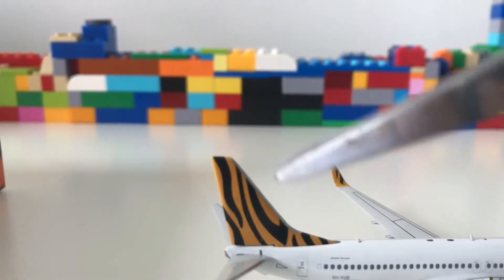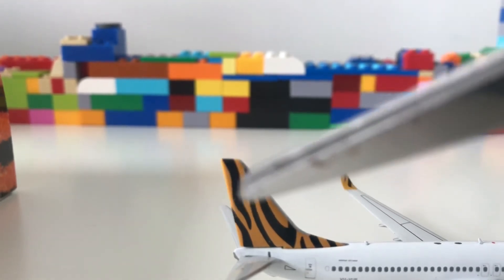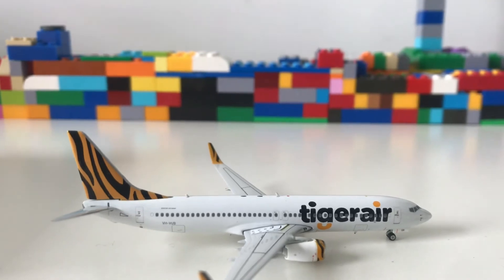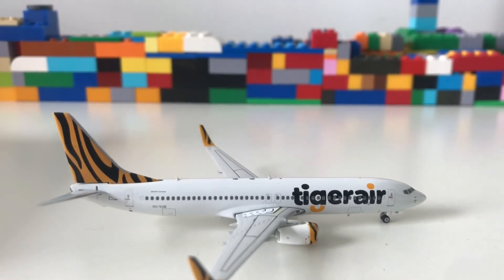At the back we have the tail in the nice Tiger Air livery, which I really like. However, this airline no longer exists — I think it went bankrupt back in 2020 — but this is still a great addition to my model airport.